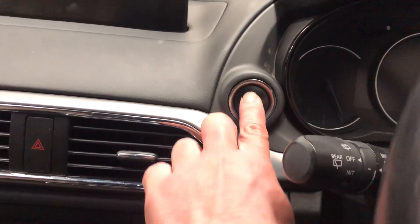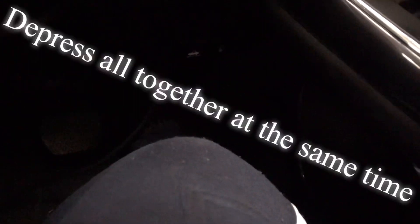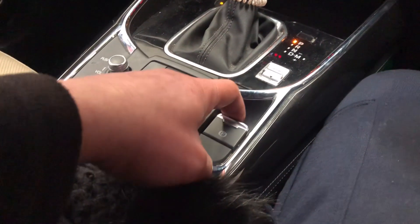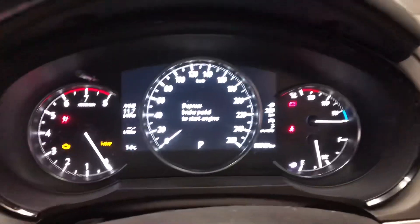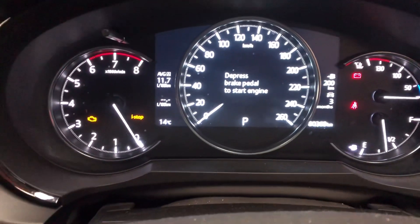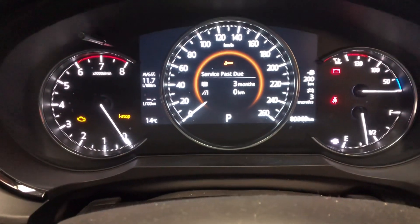Press the button twice — one, two — with the ignition on and the accelerator pedal depressed. Fold the brake up and press it three times — one, two, three. You can see there's no longer a maintenance mode indicator, the amber letter P is gone. Now we can turn it off.